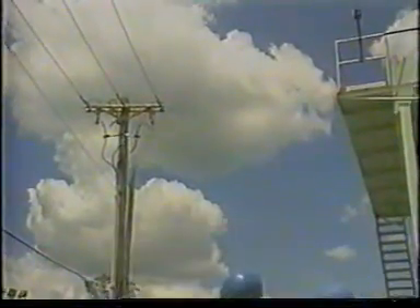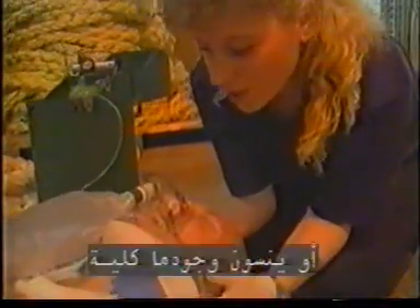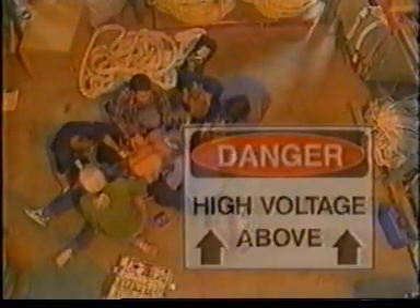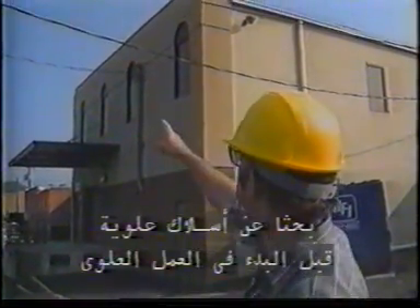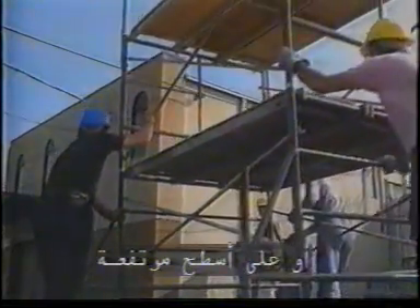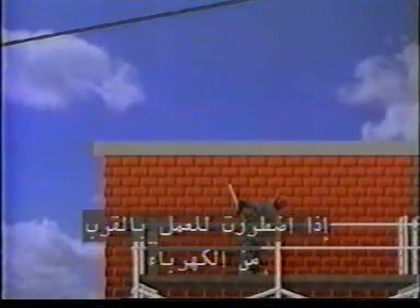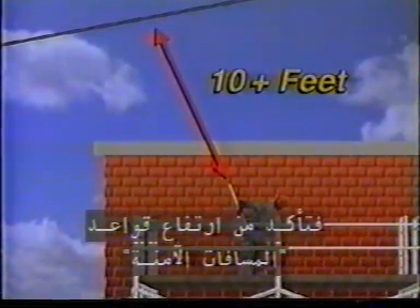Whenever working from heights or handling tools over your head, you have to be concerned about the presence of overhead electrical lines. Sometimes people forget to look or forget they are there. Don't forget — many people are killed each year from contact with overhead power. Make sure you always survey the work area for overhead power lines prior to starting any overhead work or work from elevated surfaces. If you do have to work in the vicinity of power lines, make sure you follow regulations for safe clearances.